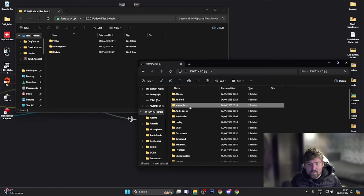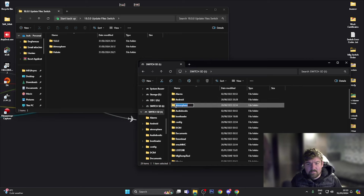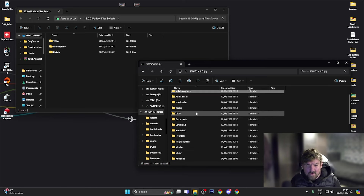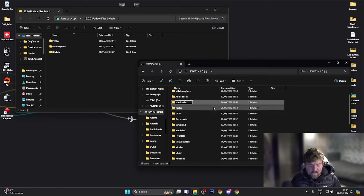First we want to rename the atmosphere folder to 'old atmosphere' — just click Rename, go to the front of the text and type 'old'. Then scroll down until you find the bootloader folder, right-click and rename it to 'old bootloader' as well.